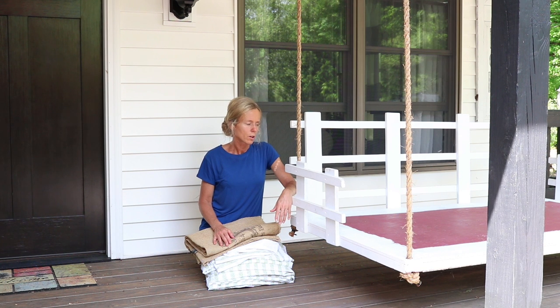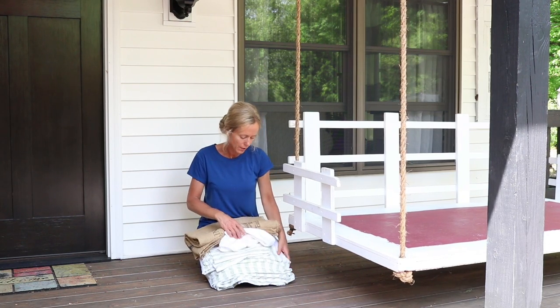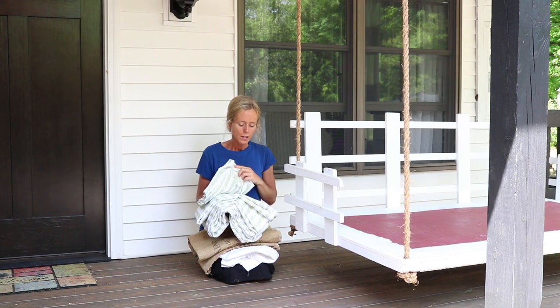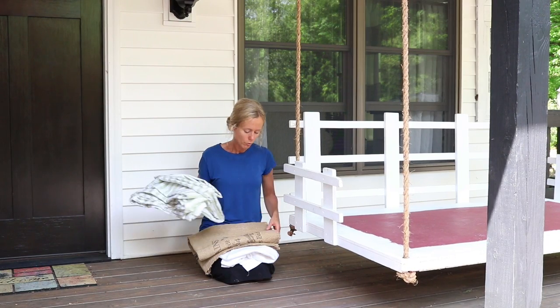I wanted something a little more noticeable on here for the summer. I finally found something on Amazon that I kind of liked. It's not a floral or paisley design like I would have preferred, but it has stripes and the green color is kind of what I was looking for.